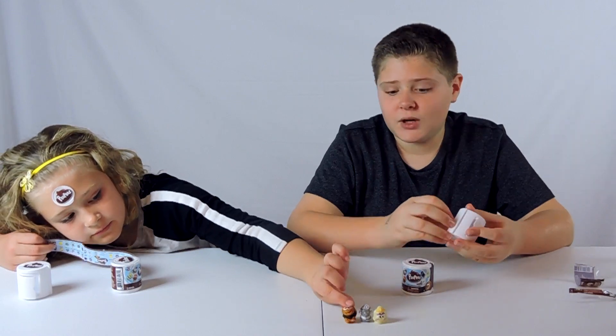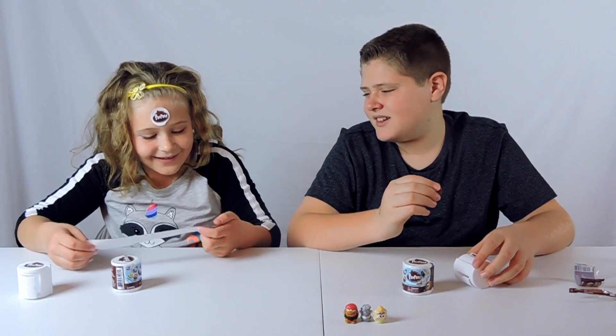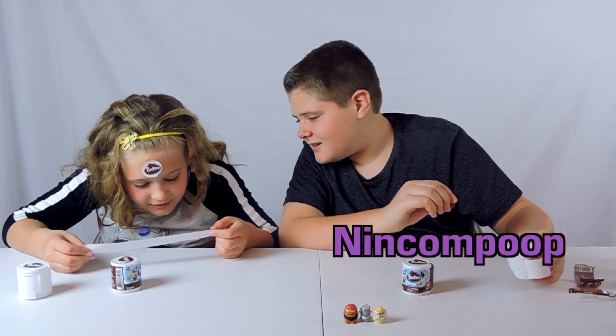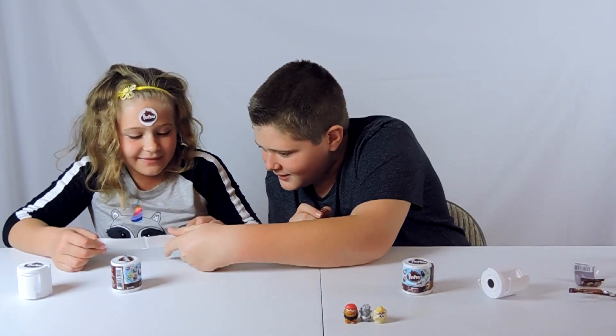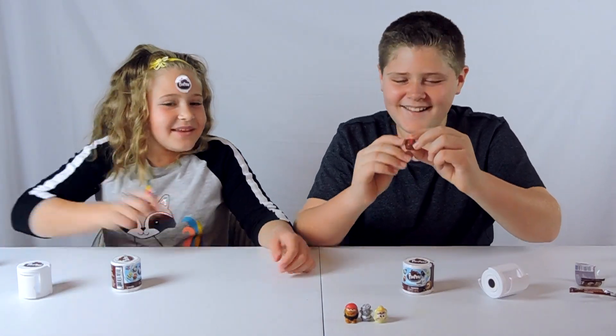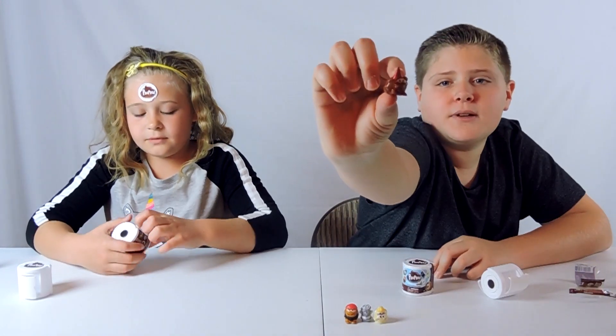Another big reveal — let's hope we don't get duplicates. That would suck. You got Nincompoop! I don't know how to say it — Nincompoop? This one does the same thing — pencil topper. So that's what it looks like.